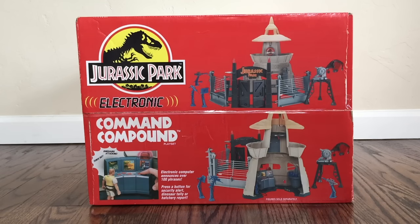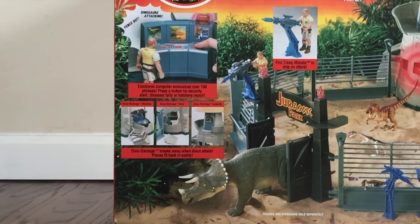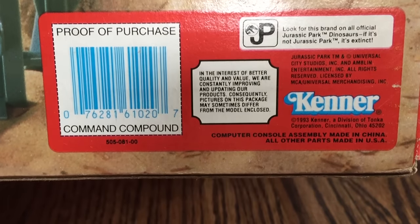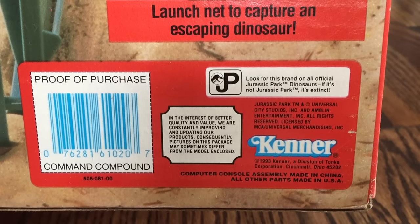The opposite side is the exact same thing. The back of the box is quite similar to the front, only the dinosaurs are a little more interactive in the photo — you can see the T-Rex there ripping off a part of the balcony area. It also shows dino damage window, dino damage wall, and dino damage catwalk, with images of what that damage looks like, and it says 'dino damage breaks away when dinos attack, pieces fit back in easily.' To the right is an image of Robert Muldoon with 'fire track missile to stop an attack,' and on the lower right the Tim Murphy figure launching a net to capture an escaping dinosaur. I absolutely love this little saying: 'Look for this brand on all official Jurassic Park dinosaurs — if it's not Jurassic Park, it's extinct.'